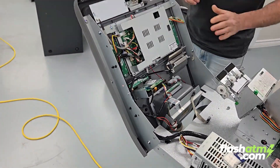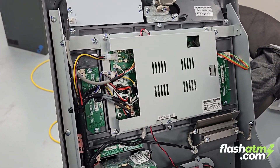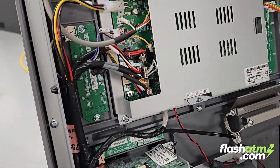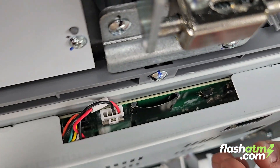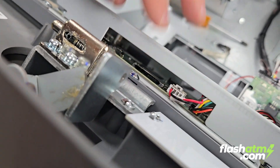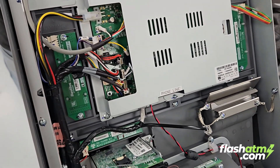We're doing a Win 7 bootloader update. I have other videos to help you identify which kind of board you have, but in a nutshell this is the I/O board right here. On a Win 7 you can see there's no main board piggybacking on the back of the I/O board, which is a telltale sign that it's a Win 7.